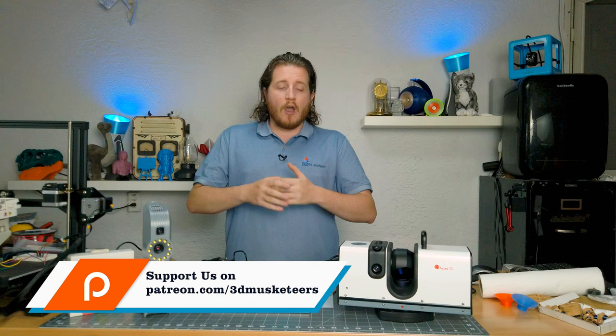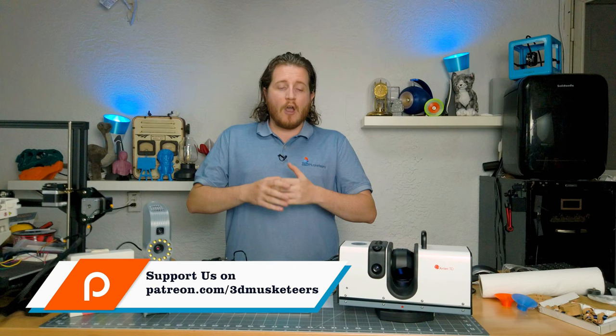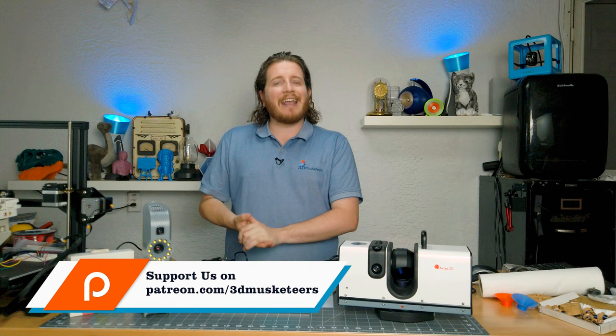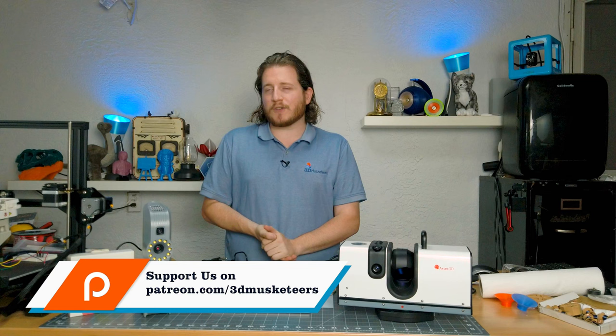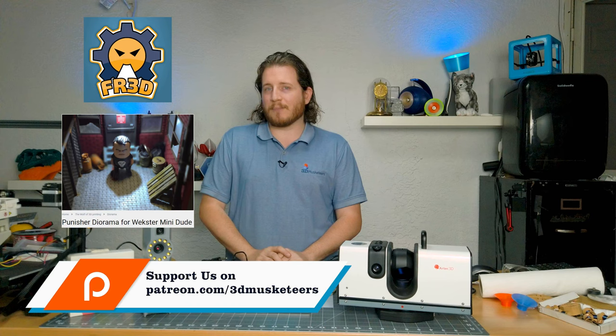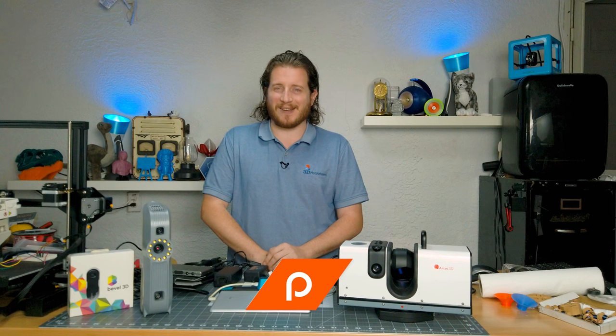We want to do a field trip with these scanners and actually go out and scan some objects, whether they're vehicles or buildings — Patreon will let us know where we're going to go. We're thinking of doing some crash cars first, because there aren't a lot of good models out there for post-apocalyptic tabletop games or dioramas. We're going to go ahead and produce them. If you guys want to help us out, head over to Patreon. But enough of this — let's get back to talking about the scanners.